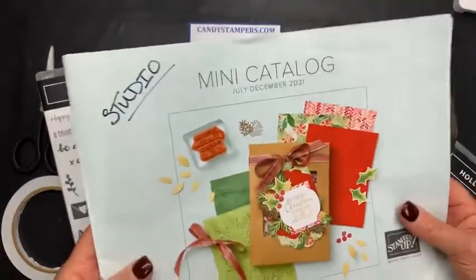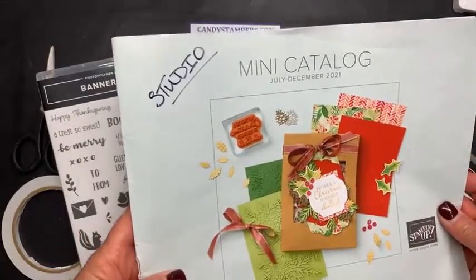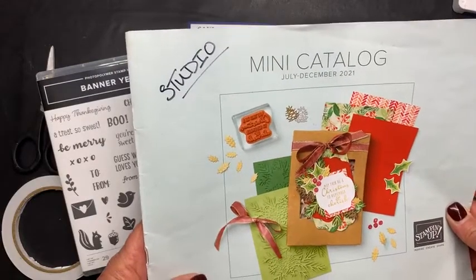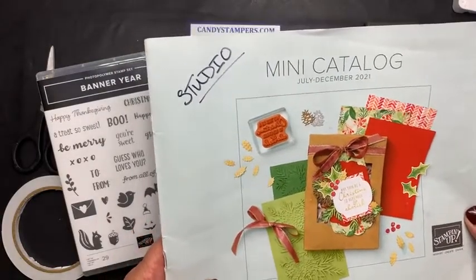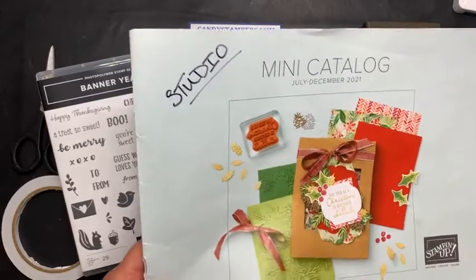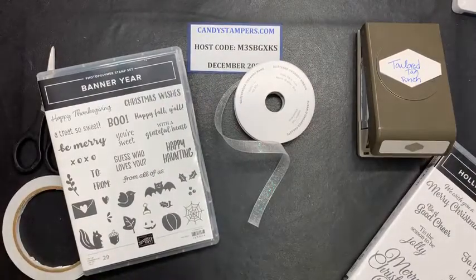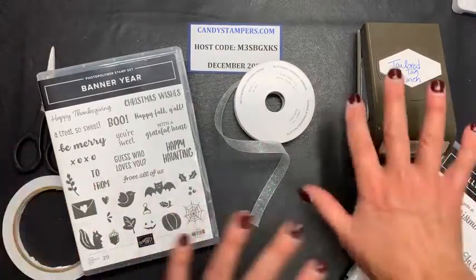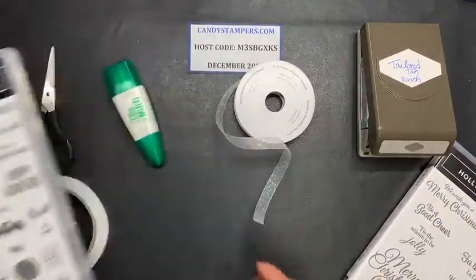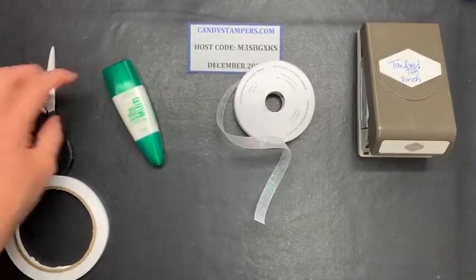This is the current catalog that will be retiring soon, and they've already announced it. I have this information on Facebook as well — I posted it this morning. You can also go to my website and it will direct you to the correct place. All right, let me get started. I need to clean this off so that I can stamp and roll up my sleeves and get ready here.